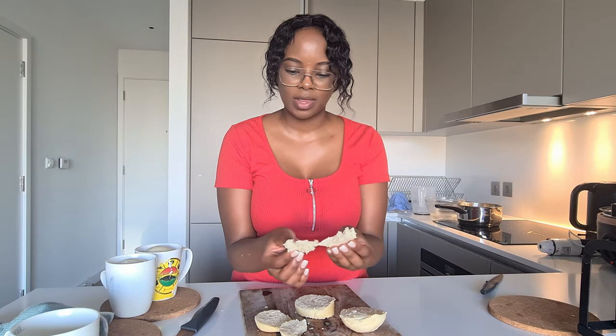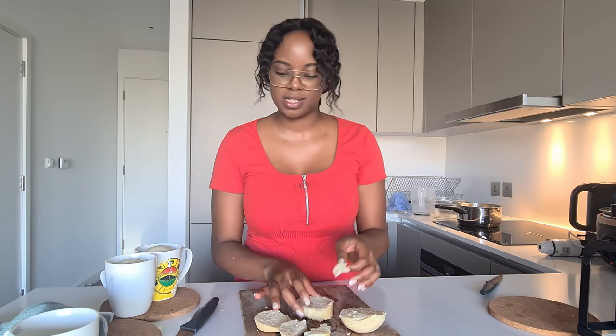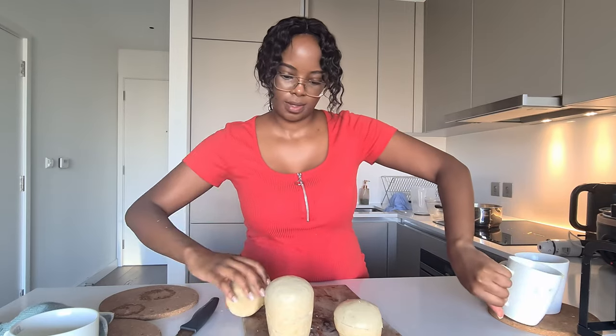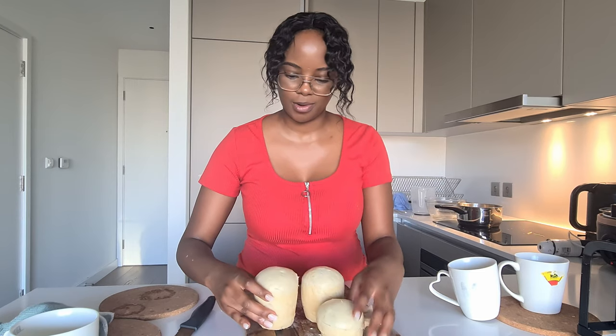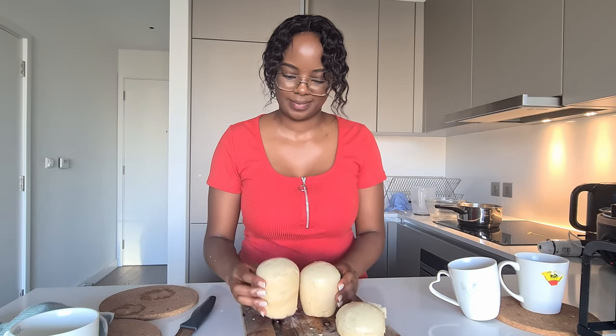I'm really happy with how it turned out. If it's well cooked through, some people like to add butter; I just like to have mine with my stew. Look at that — it's nice and spongy. Overall, here's our bread — our little loaves of bread. I'm very happy with how this turned out.